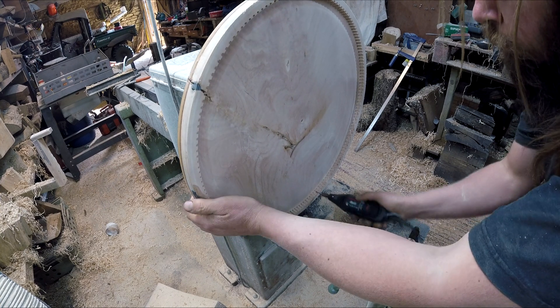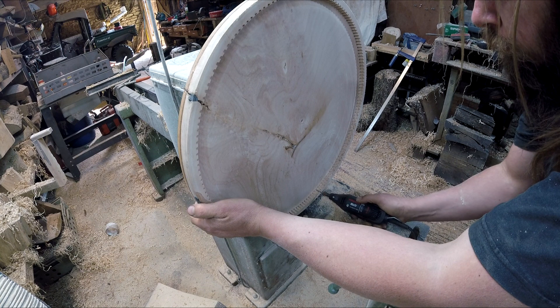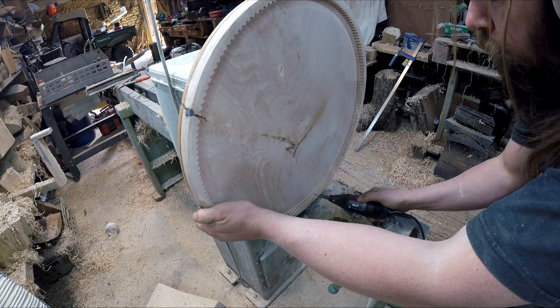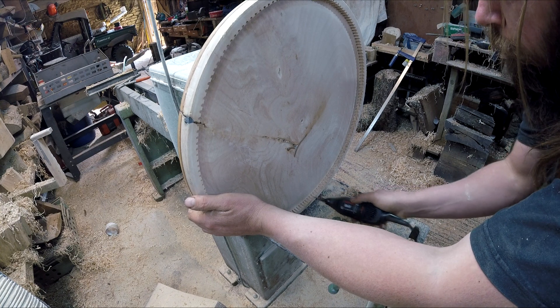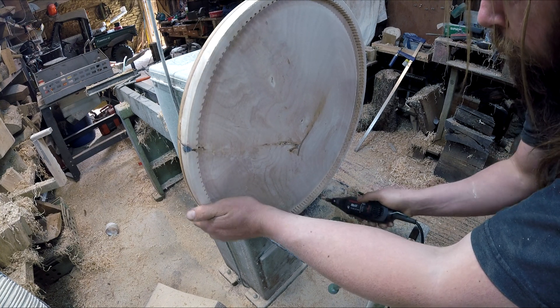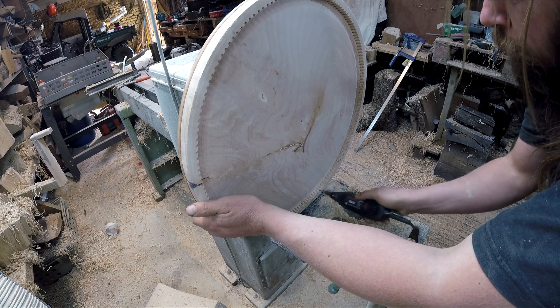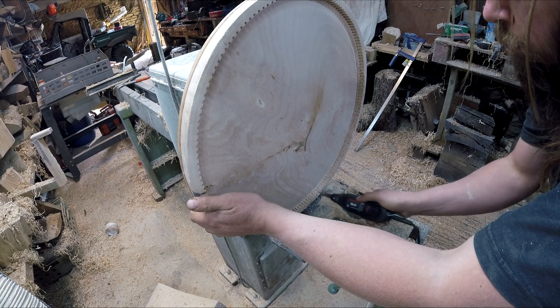And then it was time to clean up the faces of the teeth with the Dremel. Now I seem to have lost all the bits for the Dremel, so all I had was this conical carbide burr — which did the job just fine. I would have liked something a little bigger, but there you go.